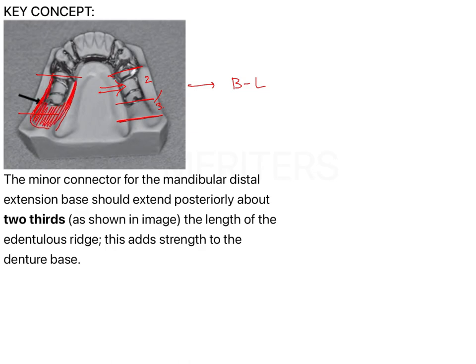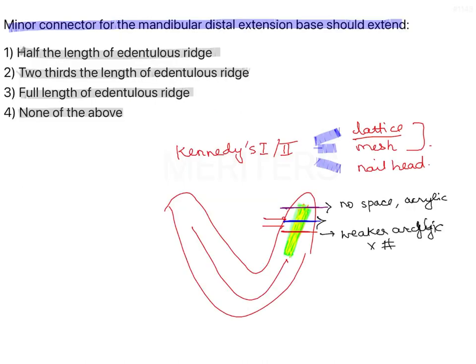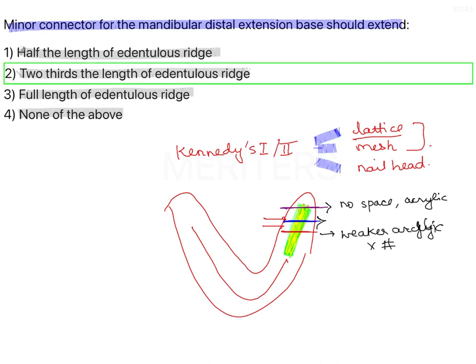The retromolar pad is also compressible tissue, so metal should not be placed over the retromolar pad as it will impinge and cause pressure. Since this is a distal extension case, the retromolar pad should not be covered by metal. For all these reasons, the minor connector should be two-thirds the length of the edentulous ridge in the mandibular distal extension removable partial denture.